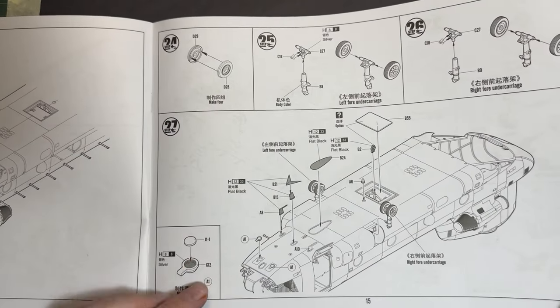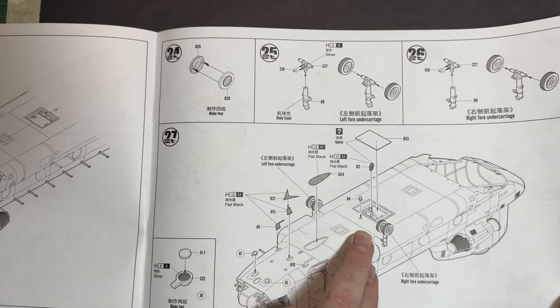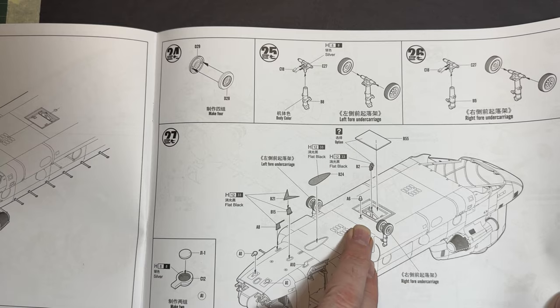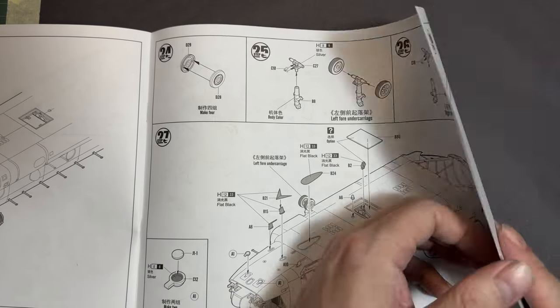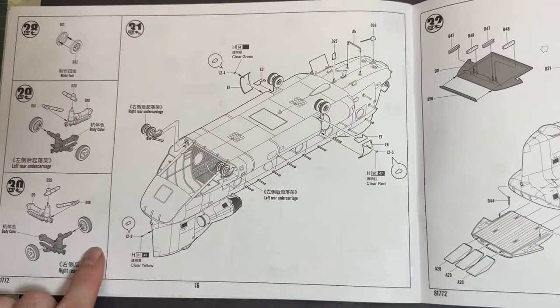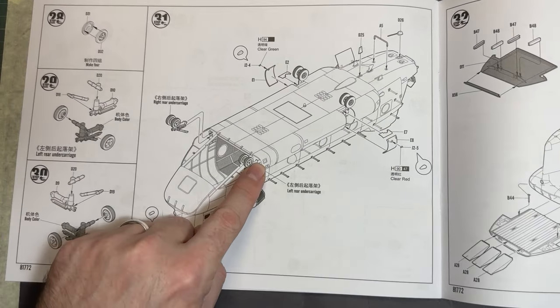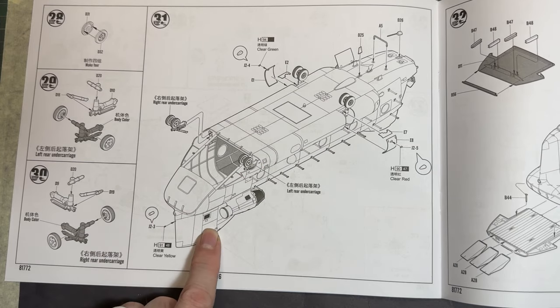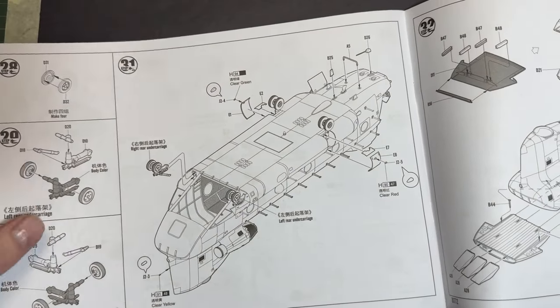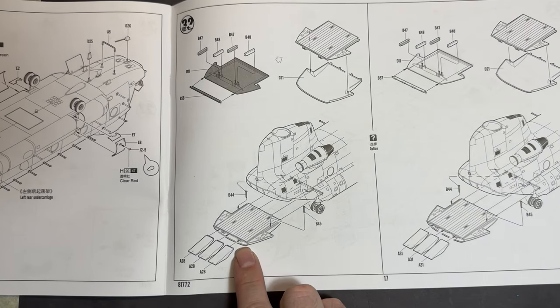We then have the boarding ramp — or cargo ramp — at the back. Then the forward wheels get built and put in place, with another panel going onto the belly. Then the rear wheels go into the rear part of the aircraft.